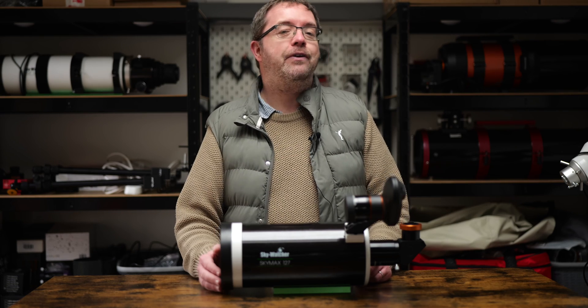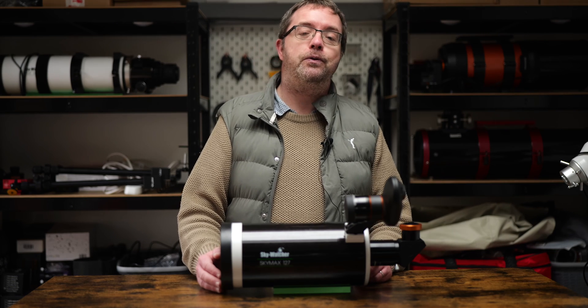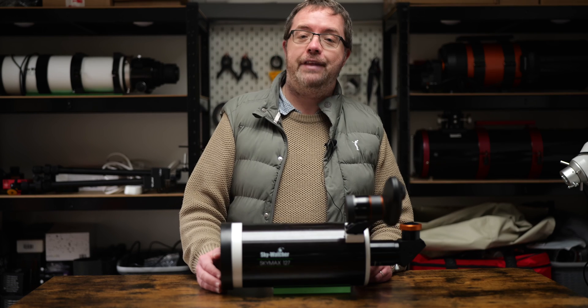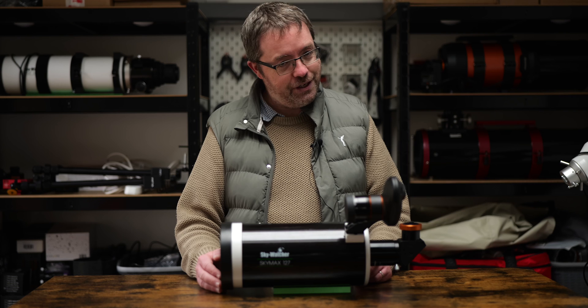My upgraded Skymax is ready for action and raring to go — I just need some clear skies now. I'll be sharing more videos on my experience with it over the coming months, as well as some live streams if conditions allow, so I hope you can join me for that. Thanks for tuning in, have a great day or night wherever you are in the world, and clear skies to you all.